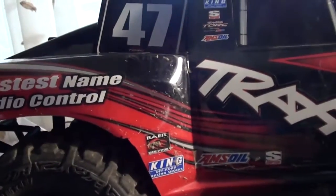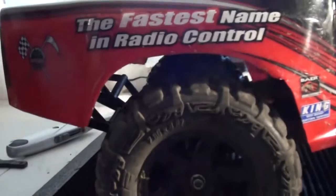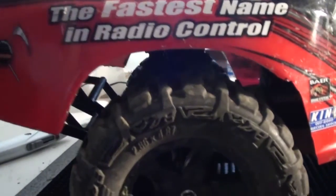So now let's just go outside and get some running footage of running a short course body with 2.8 inch tires.